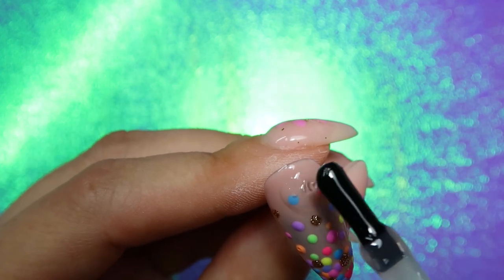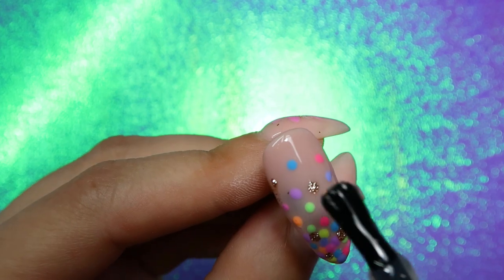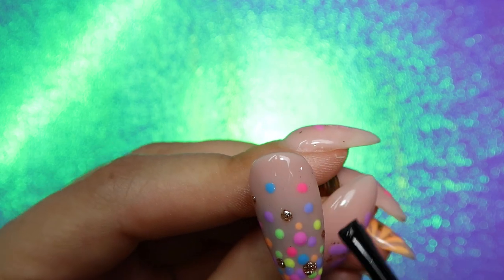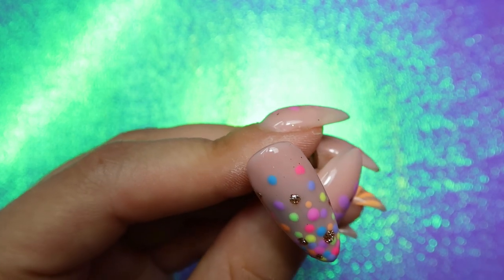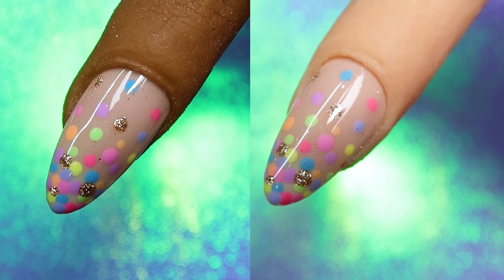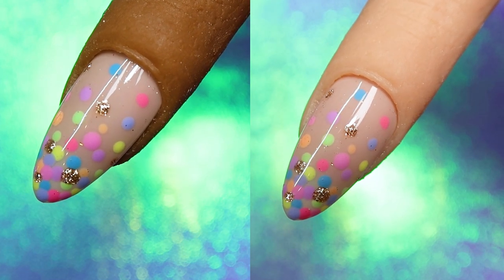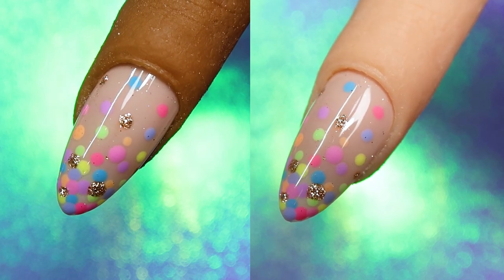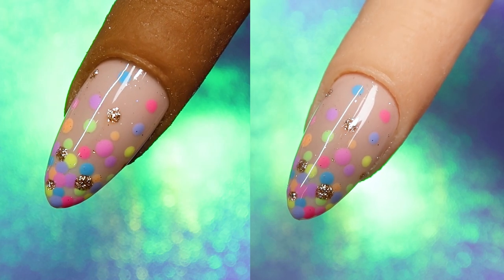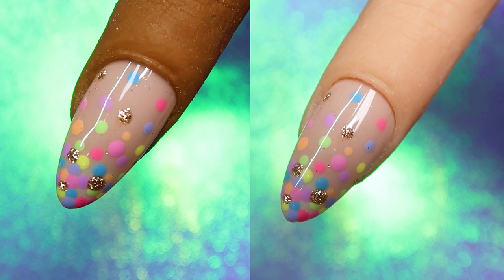Once I've got all of my colors down, I'm just going to top coat it. You'll notice I got a little bit of glitter in the top coat — I think it's because one of the glittery polka dots didn't quite cure all the way in my lamp. But it just adds a little bit of extra sparkle. Here is the finished result. I absolutely love it. You could use this as an accent nail and pair the other nails as a solid color, or you could do this on all the nails. It's like the perfect summer party nail art design.